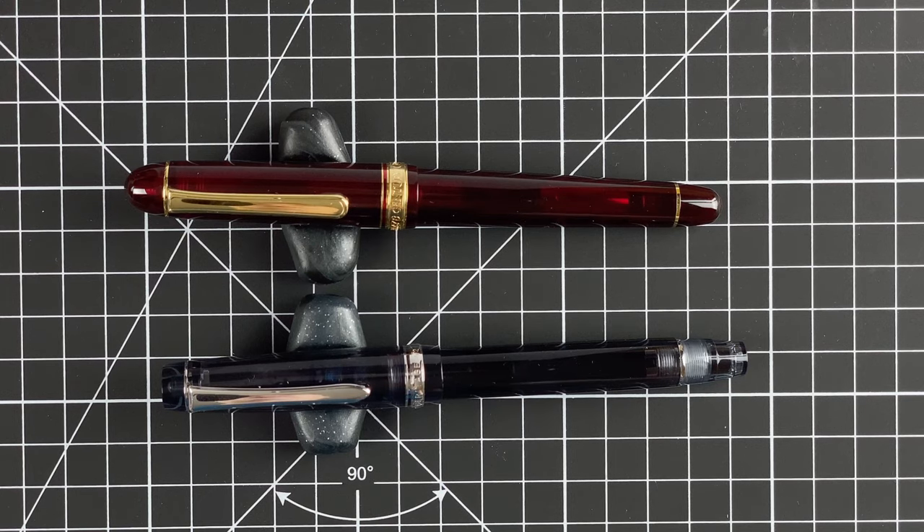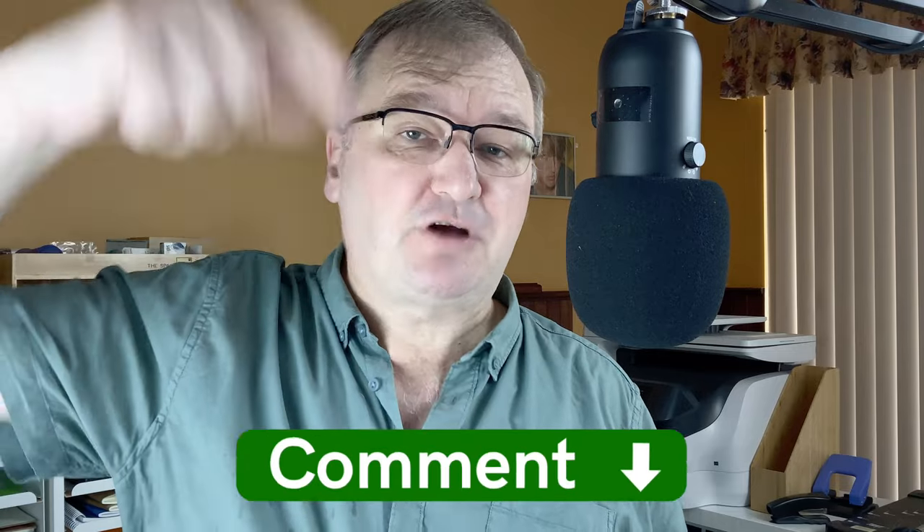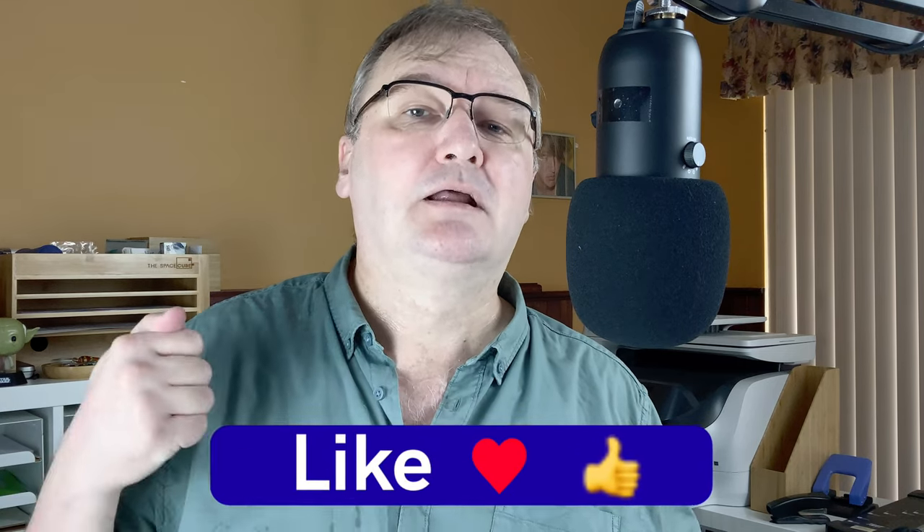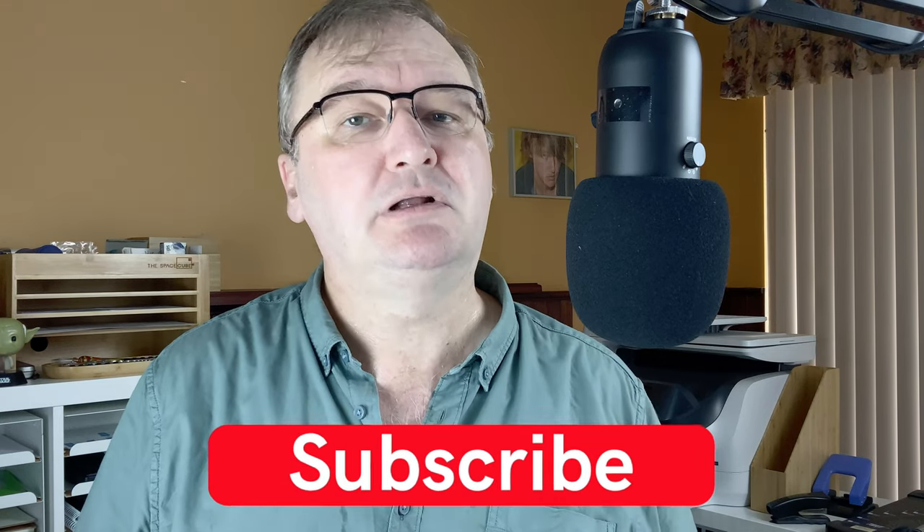I hope you've enjoyed today's video. Have you got either of these pens? If you have, please drop a comment below — what do you think of them, how do you rate them, and how do they compare? Have you used these inks in these types of pens? I'd love to hear your thoughts. If you enjoyed the video, please hit the thumbs up and give me a like — it helps the YouTube algorithm surface my content for other people. If you haven't already, please subscribe to my channel so you can get new videos as I release them. I'll talk to you again soon.